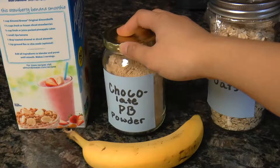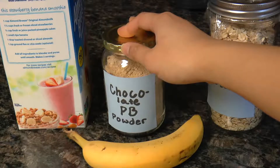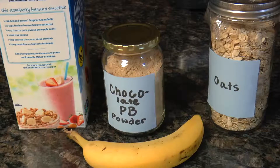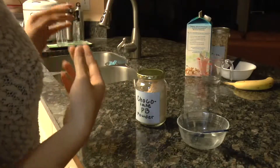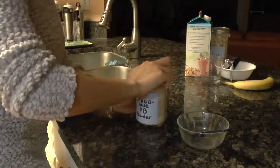Here I chose to use peanut butter powder because I find that it's easier to clean the blender since it doesn't form as many clumps compared to regular peanut butter. So I'll show you how to make the peanut butter using the peanut butter powder.